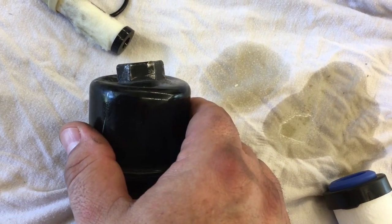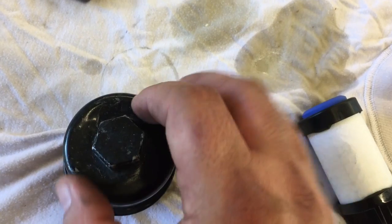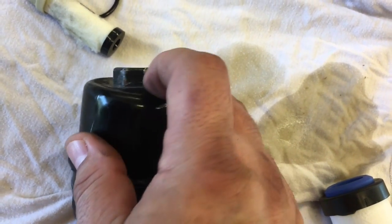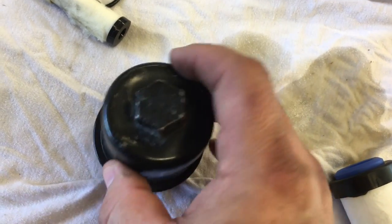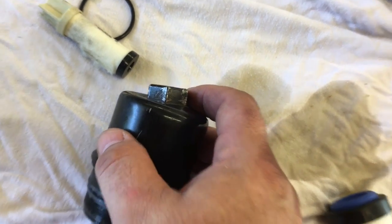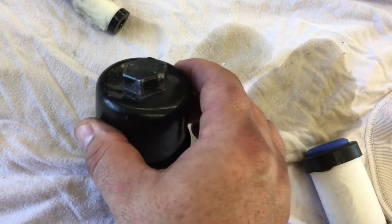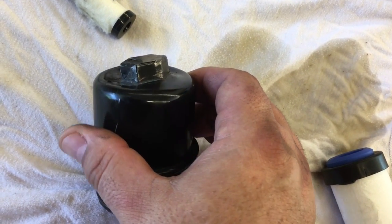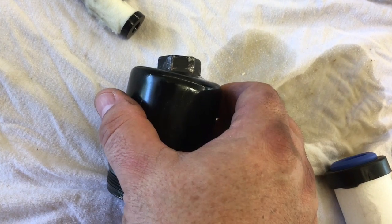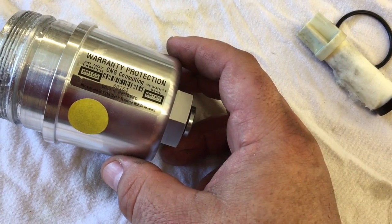Even when I took it to the Honda dealership, I noticed after they got through doing it that it looked like they had bent it and then somehow bent it back to make it look like it wasn't deformed. But you could tell it had some damage around the bottom of it. I believe this is the third or fourth time I've taken this unit off — I did it once and then had the Honda dealership do it twice. So this is the fourth time it's been off and it's pretty much ruined.